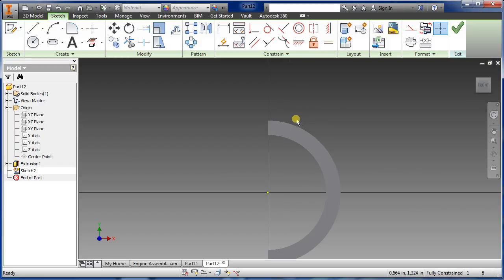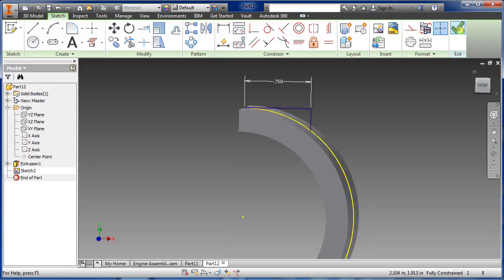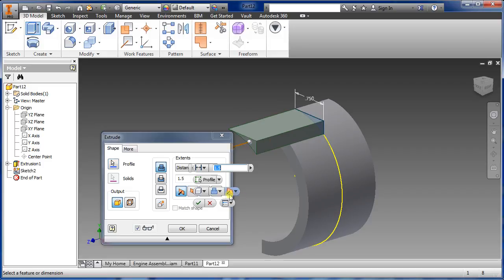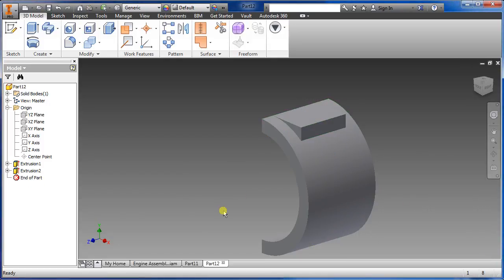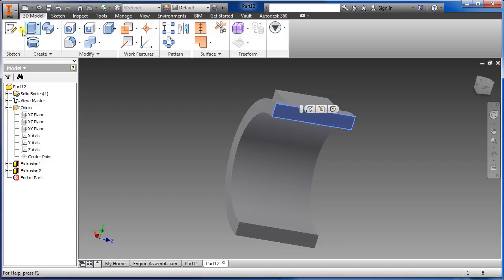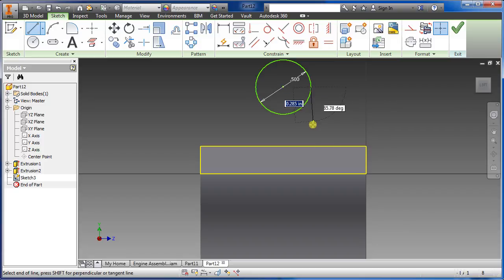Go back to the XY origin and project the geometry. Draw a line 0.75, then draw another line and snap right onto it, say okay. Extrude that piece using symmetric — we want this one to be one inch just to give it that look. Once done, highlight this one, select sketch — same distance as before, we want 0.5.